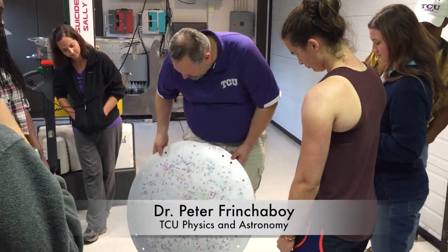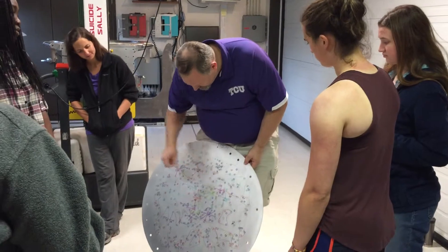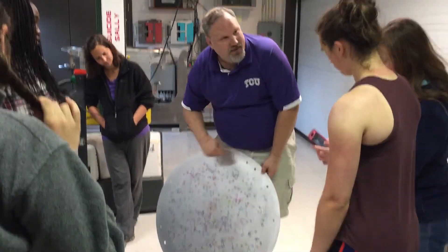These are actually the MaNGA IFUs. Along with each IFU there's a set of sky fibers — that's why you see these little spiders. The main IFU goes here and its sky fibers connect to it.